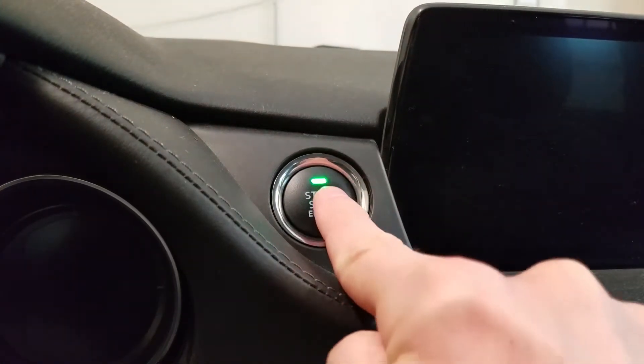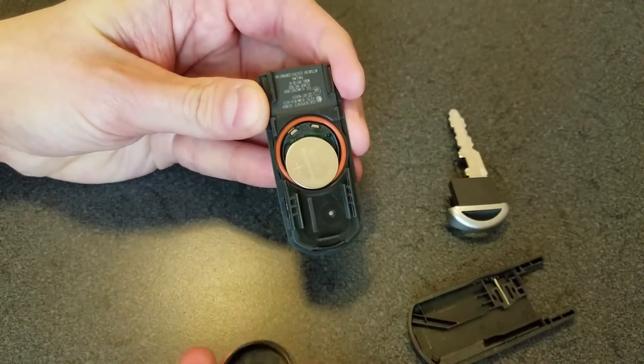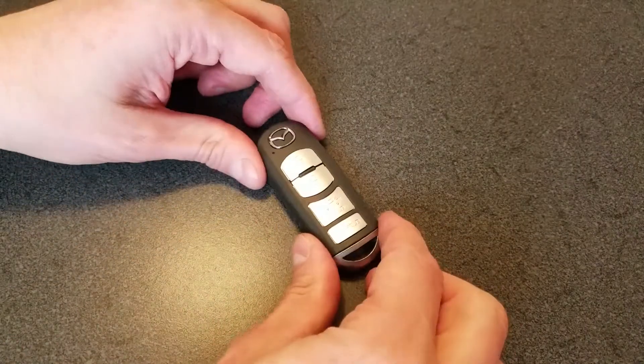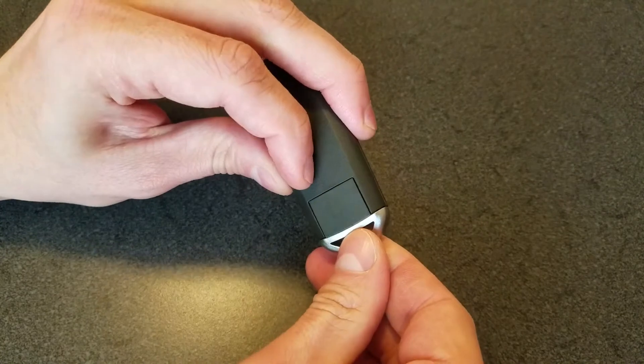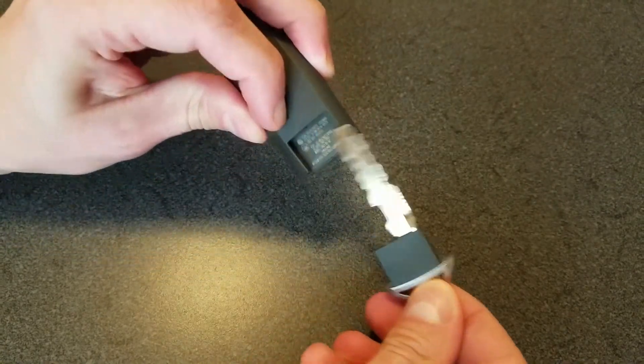Today on Mic Attempts, Mazda key fob battery replacement. Flip the fob over, press down on the spring-loaded tab, and remove the key.